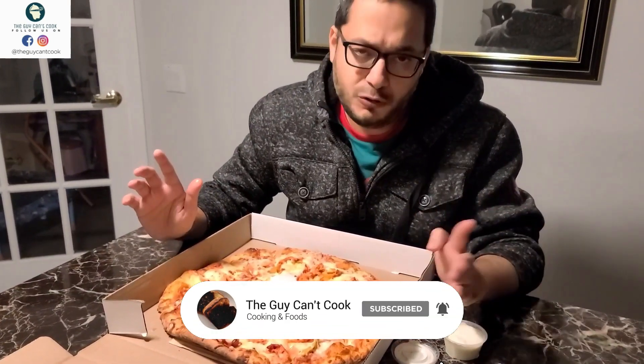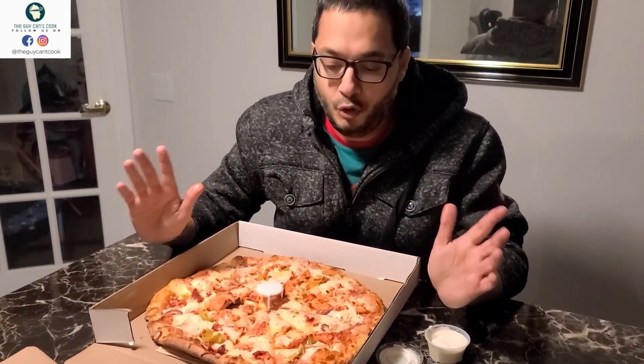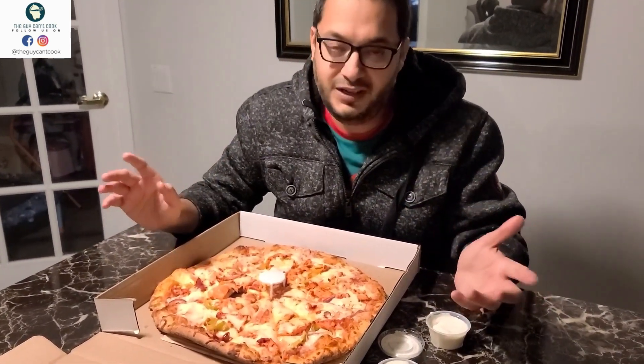We usually go to Mani for our pizzas. Overall I am going to rate them 9 out of 10. Most definitely we will be going there again and I will recommend you guys to check them out — they are very good. Now they have started their delivery service as well, so you can check their website. That is Mani Pizza and Wings.